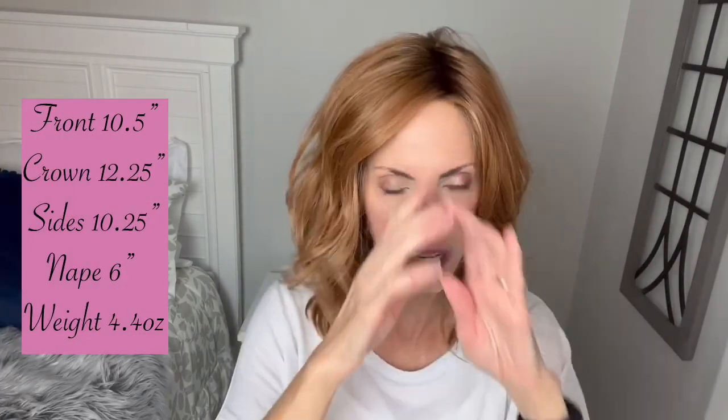If you are going to have some bio hair showing, just think about what shade you're choosing so you can blend that in, because that may show a little bit at the ear tabs. Measurement-wise for this one, we have a 10 and a half inch layer here in the front — she does not have any kind of a short bang. 12.25 at the crown, 10.25 inches on the sides, and the nape back here is six inches.